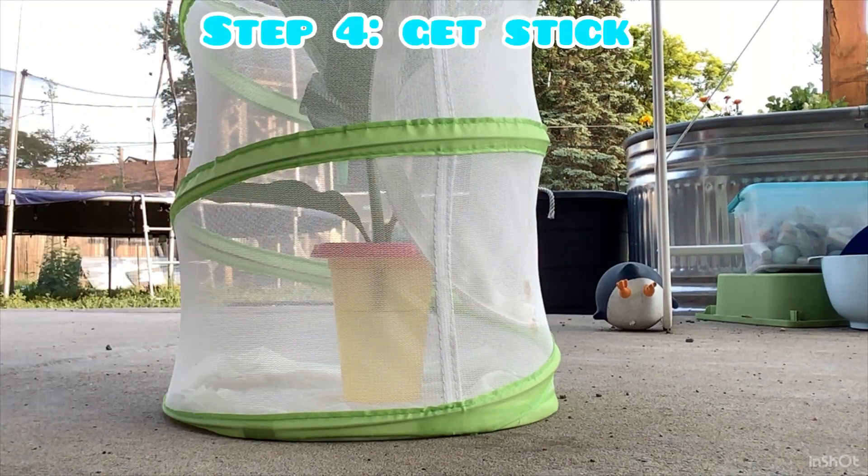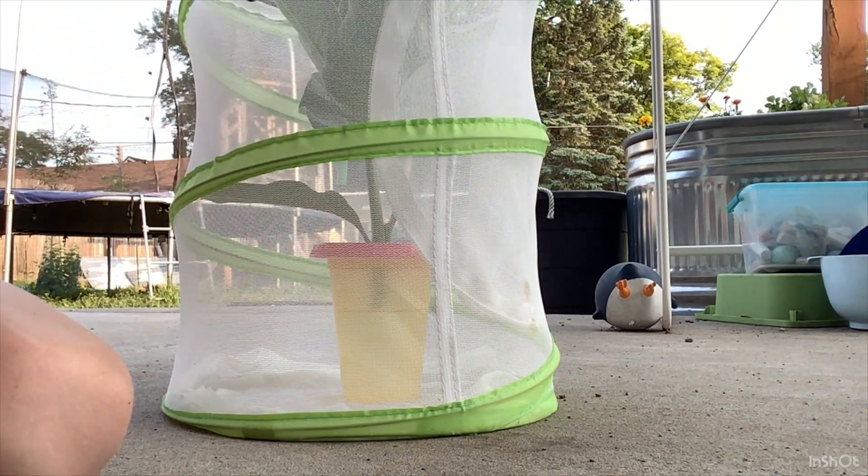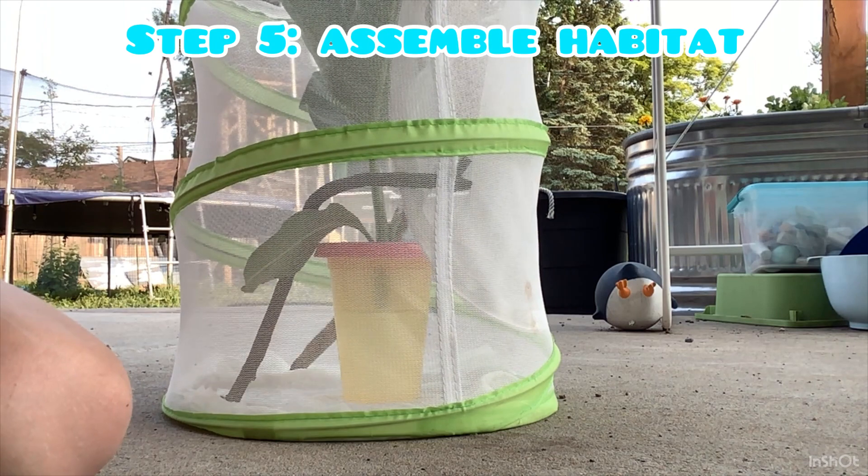Time to go get a stick. I'm back, and I have some sticks. This one's cool because it looks like a boomerang.